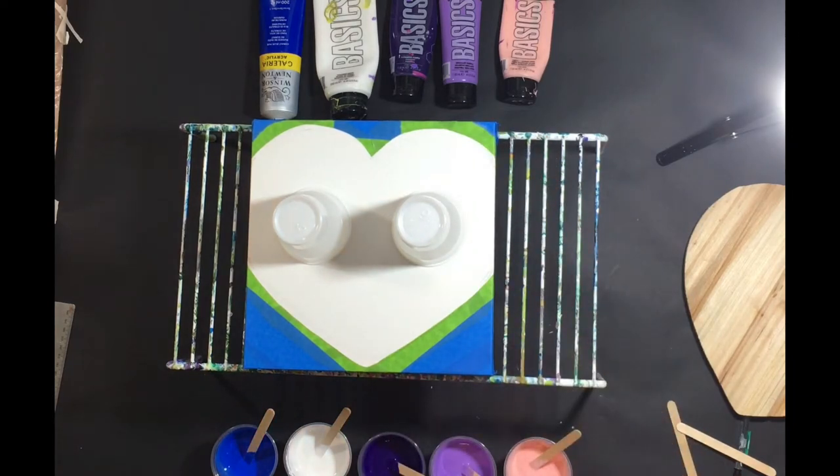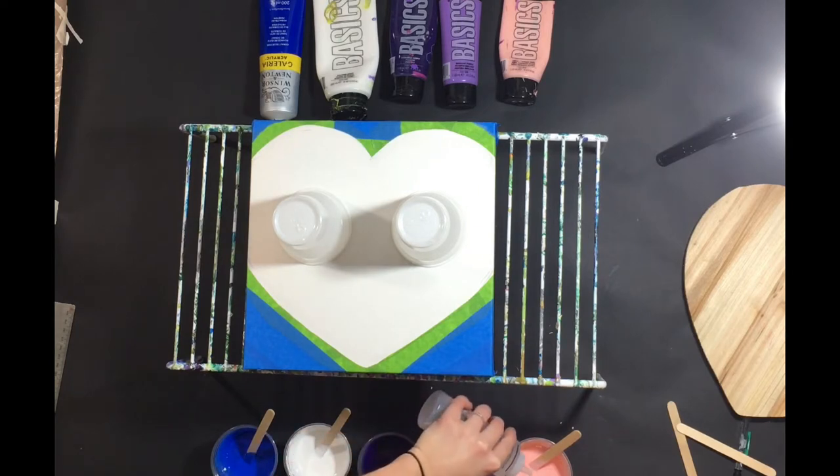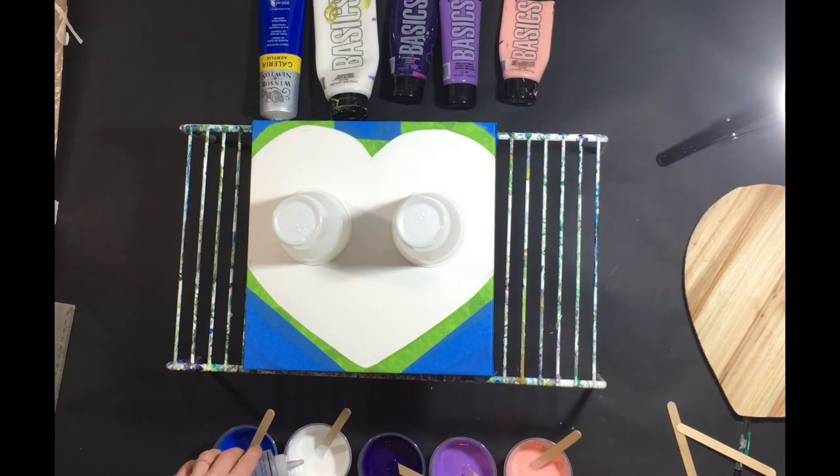I have my colors mixed with the pouring medium and water and now I am going to put in some of my automotive silicone. I'm going to put some in the blue, the dark purple, light pink, and I'm just going to do one, two little drops in my white.